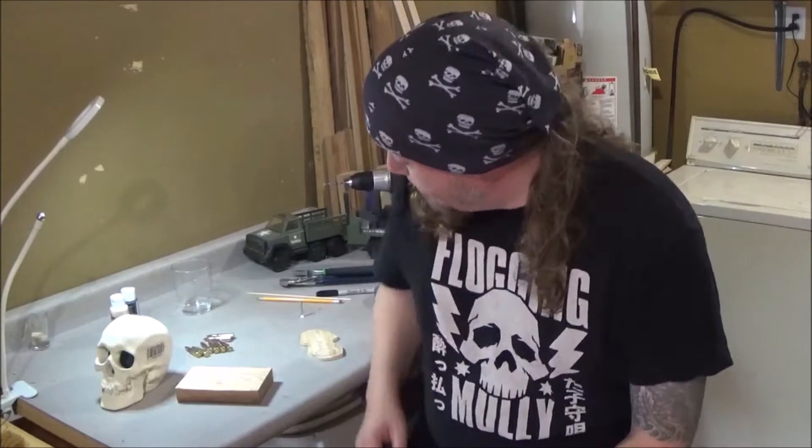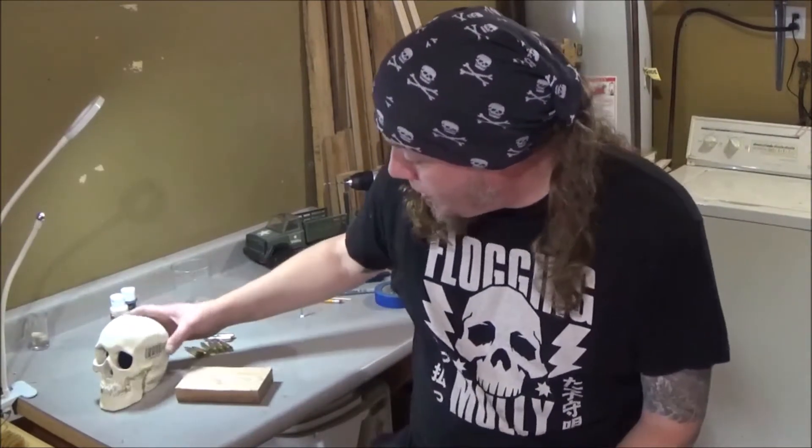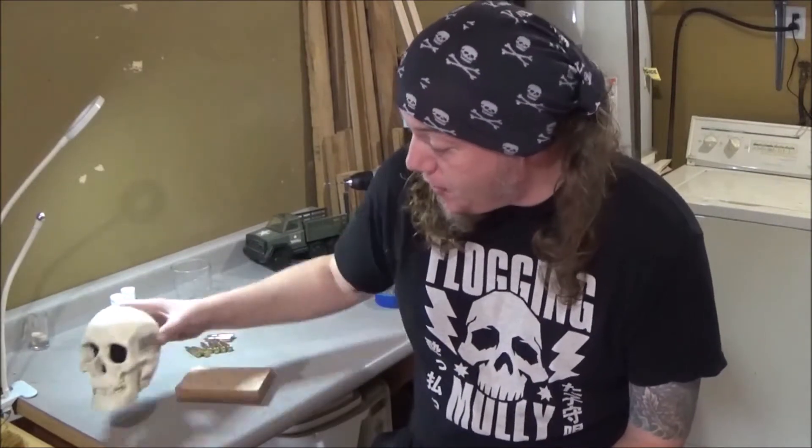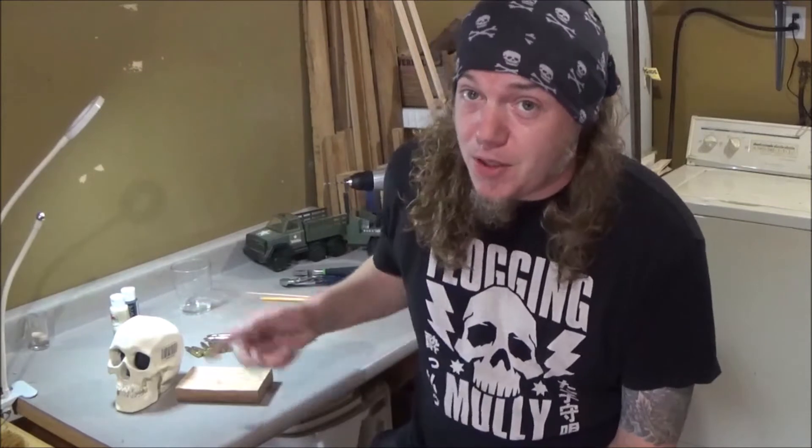Welcome back to Dean's Dust Bin. Here we are on day three of the build. We left off with skull number four, and part of skull number four and its modifications is it has to be turned into a leg before I can finish the modifications.